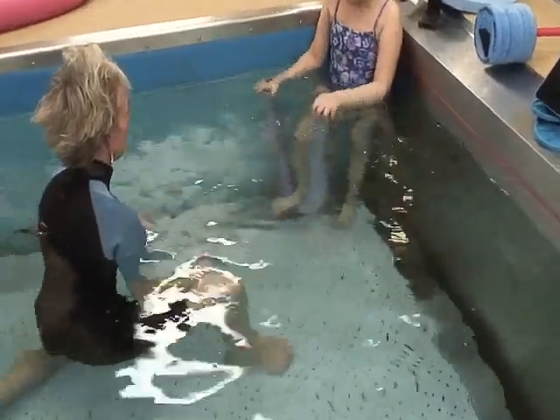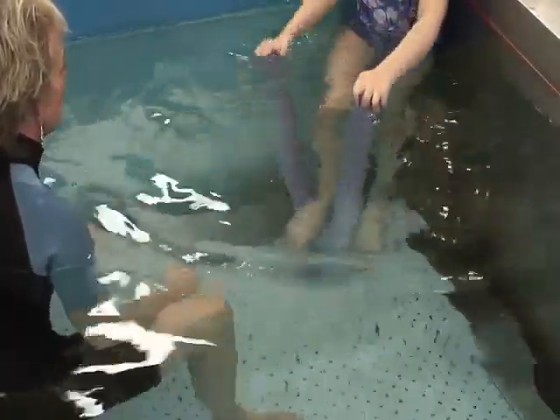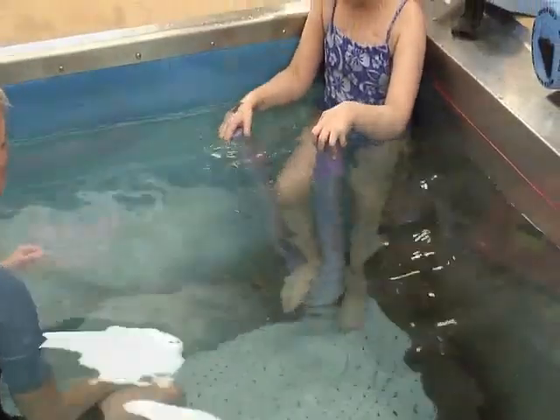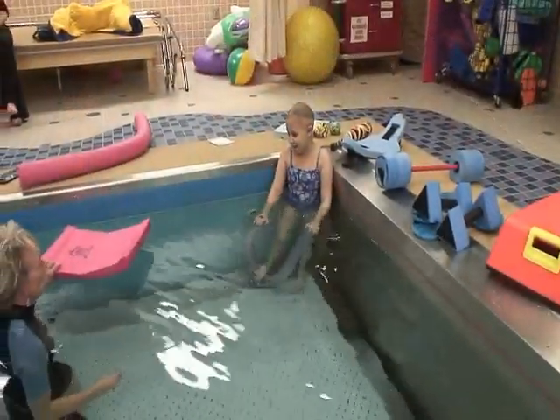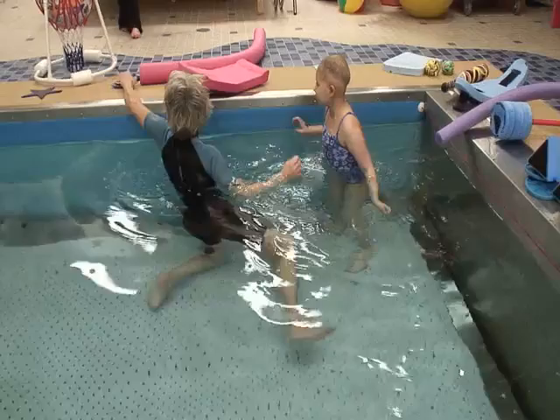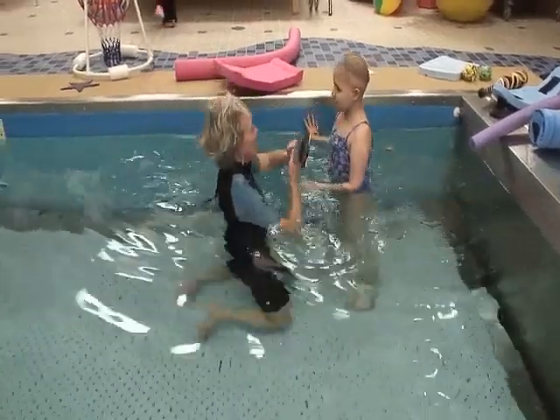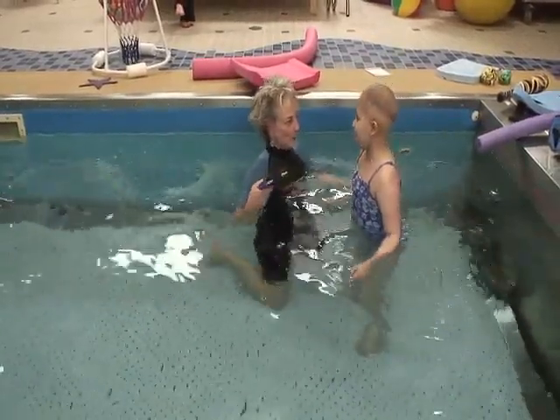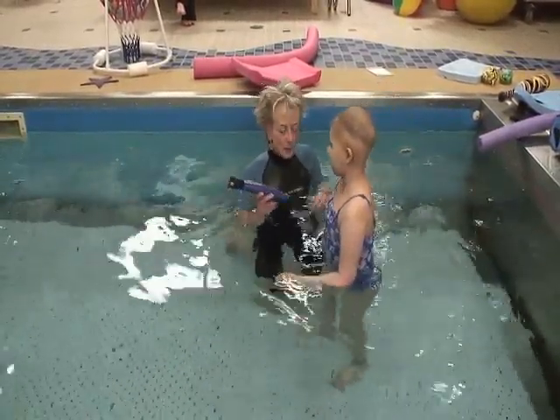One. Two. Push with that leg. Good. Again. We're going to try to do the run up — get on to the silver part. Step back on carefully and ride back. Remember that one?